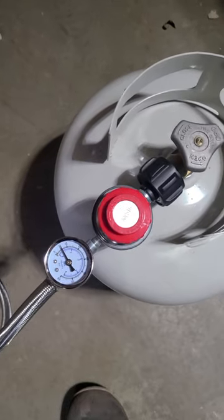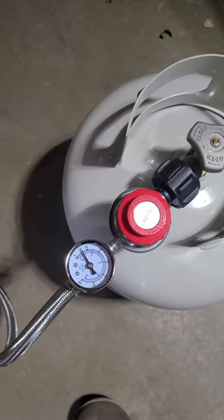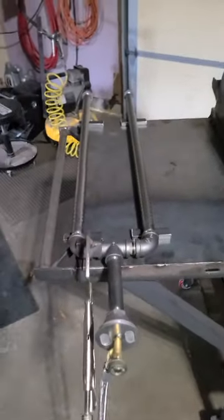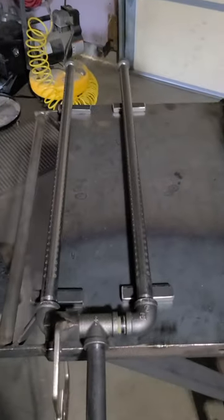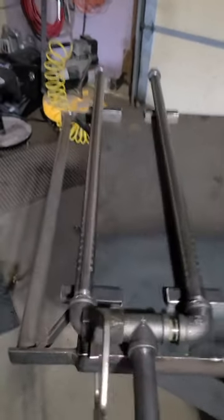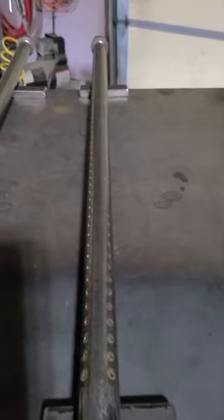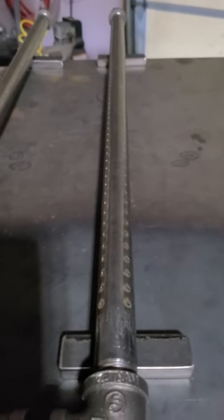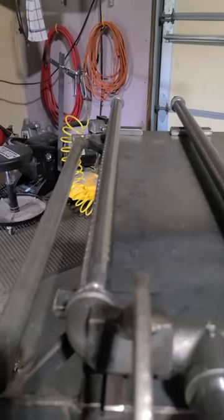I got a fancy little 30 PSI adjustable regulator, but I'm only running about six, seven PSI to run this properly. I have it clamped to the shelf of the grill that I built, and this is three-quarter ID pipe. I drilled two rows per pipe. Both rows are 90 degrees of each other, and then you turn it to be 45 degrees facing upright.